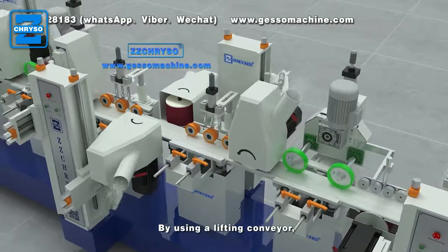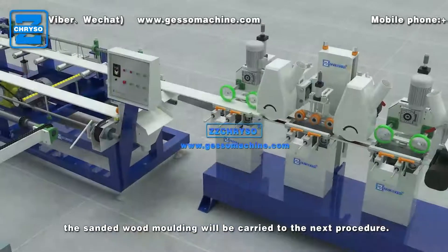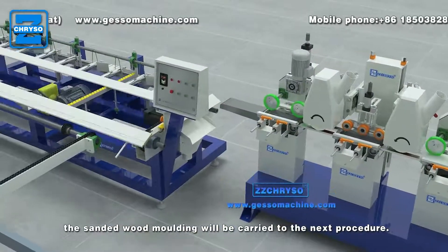By using a lifting conveyor, the sanded wood molding will be carried to the next procedure.